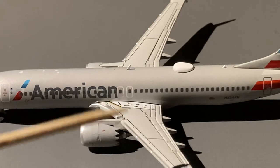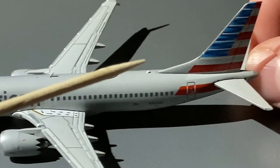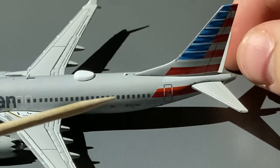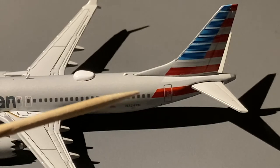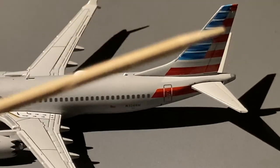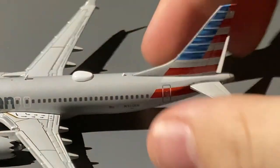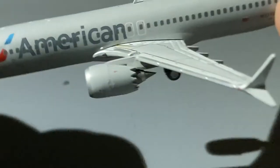Continuing down the fuselage, we have the emergency exits, an antenna, Wi-Fi hub, another antenna, the American flag, and the registration — which is N324RN, N324RN. We have the L-tutor and the American tail. The American winglets are blank — nothing on those.